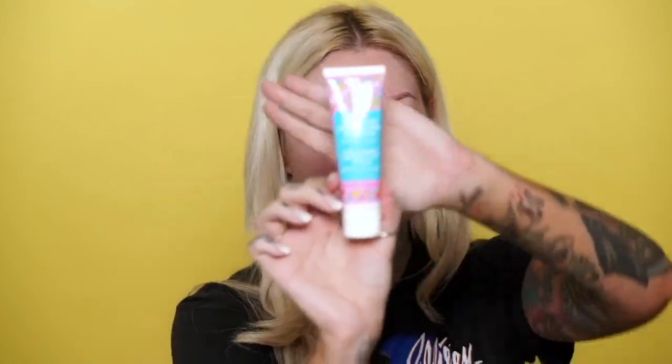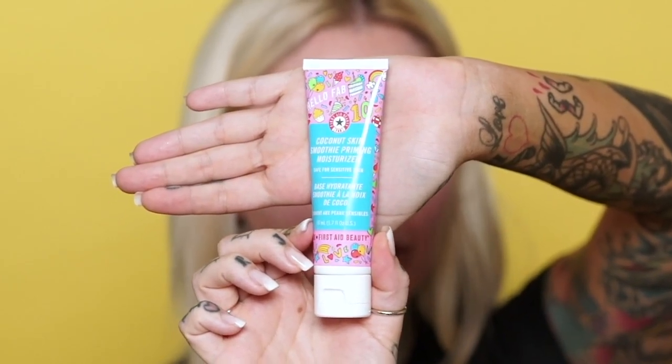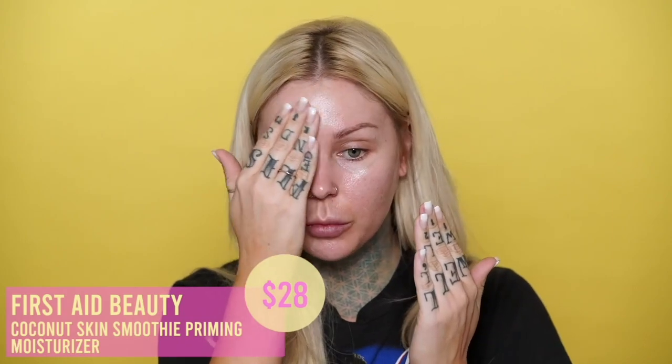It's super cute packaging and this is a Coconut Skin Smoothie Priming Moisturizer. I'm going to do a little bit of this on my face and then let it sit while we do the eyes. Also, I changed up my backdrop — it was purple for what felt like a century! It's kind of like a really thin moisturizer. Wow, that's making my face really shiny. I'm hoping this will soak in because it feels like if I put foundation on top it would just move around a lot.